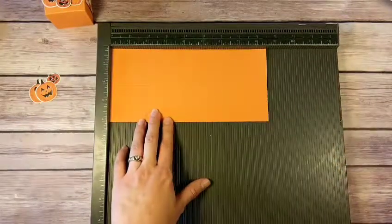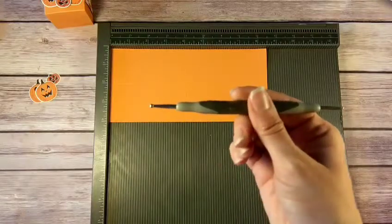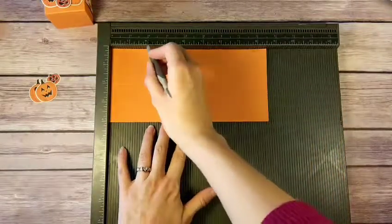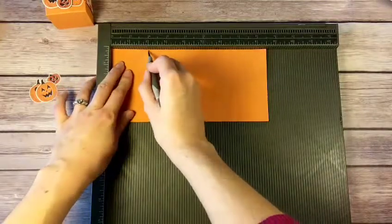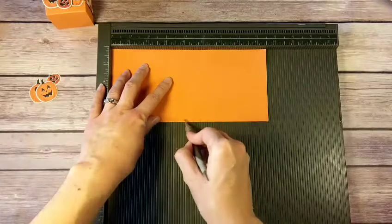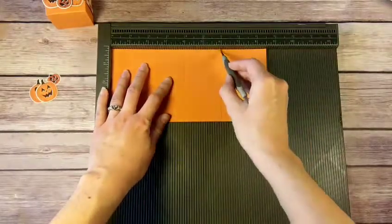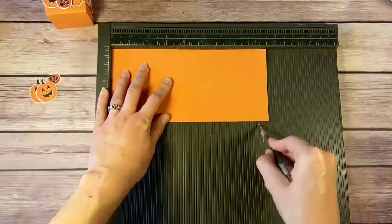We're going to line it up in the corner, get our stylus — I like to use the larger end compared to the smaller end. At the two-inch mark, score down; go over two more inches to the four-inch mark; over two more to the six-inch mark; and over two more again to the eight-inch mark.